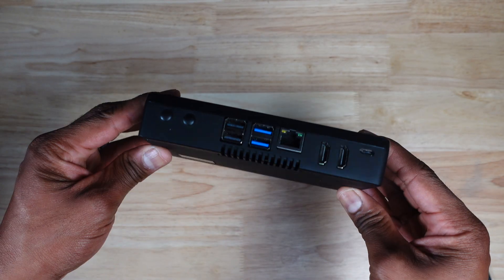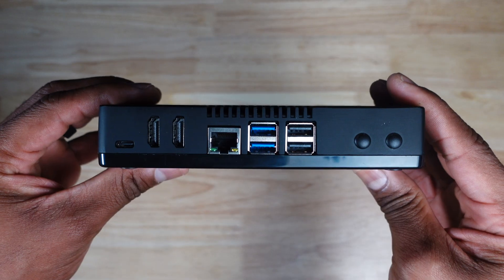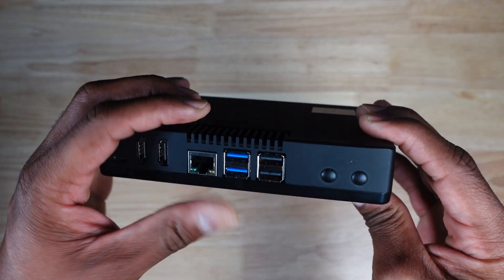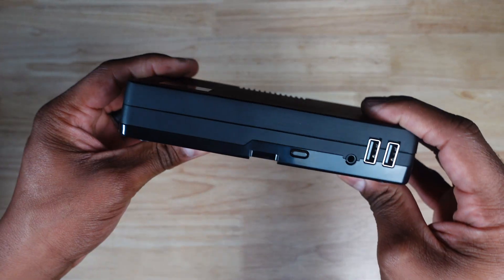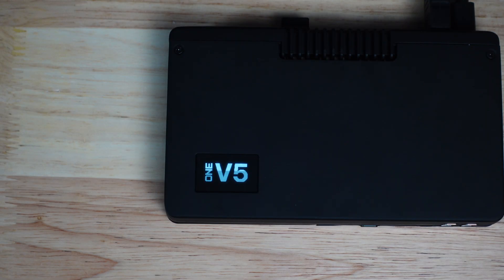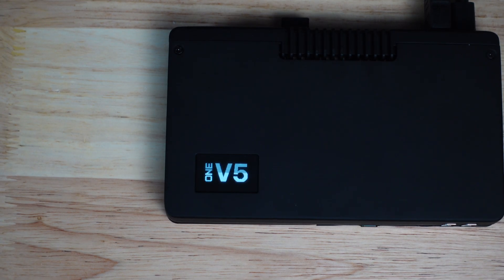So this summarizes the basic functionality of the Argon 1 V5 case. As a standalone enclosure, the Argon 1 V5 works great for Raspberry Pi OS, an entertainment box, or an emulation device. There are some additional accessories for the Argon 1 V5 that I don't have just yet, and if you want to see my future plan for this case, make sure you subscribe so you don't miss the next video. If you want to pick up the Argon 1 V5 or any of the accessories, links are in the description. I'm Jason, and I will see you in the next one.